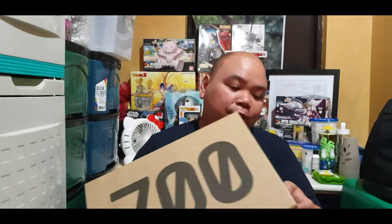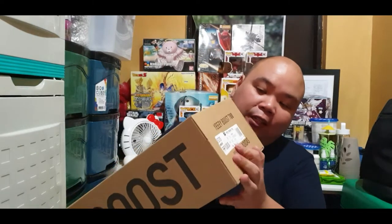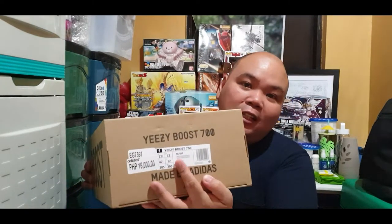So before we do that, let me describe or share the box itself. It's a typical Yeezy box. You can see it says here '700', which is the silhouette for this model. And if you look at the side, it says Yeezy Boost 700, size 12 and a half.